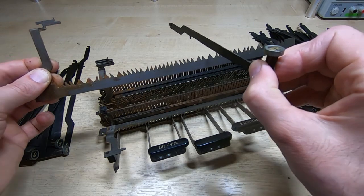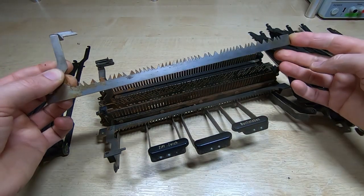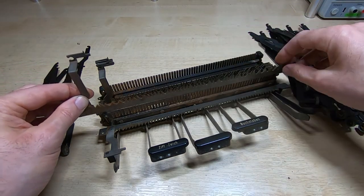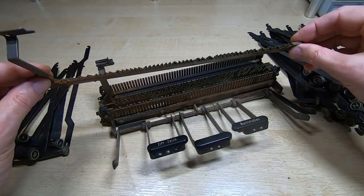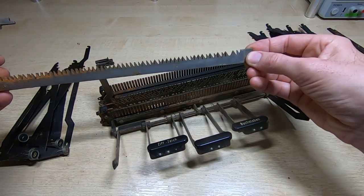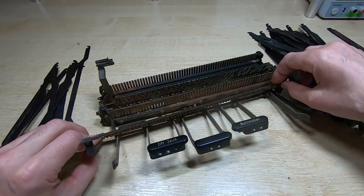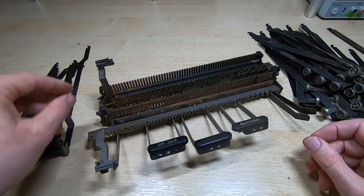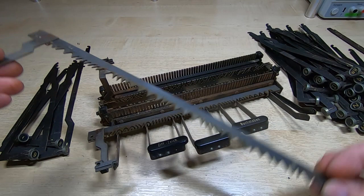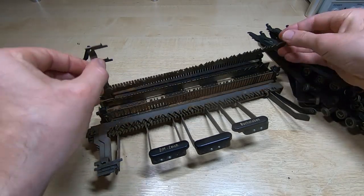Depending on where the cutout is, it determines where the encoder bar stops when you press a key — on some it stops to the left, on others to the right. This allows the encoder bar position to be determined by individual keys, and the sequence of encoder bars is determined by the combination of slots machined into them. It's very clever and works in exactly the same way as pretty much every system of this type built around that time — the ASR-33, for example, works in a very similar way. This one has number 79 on the back, then 78, 77, 76.